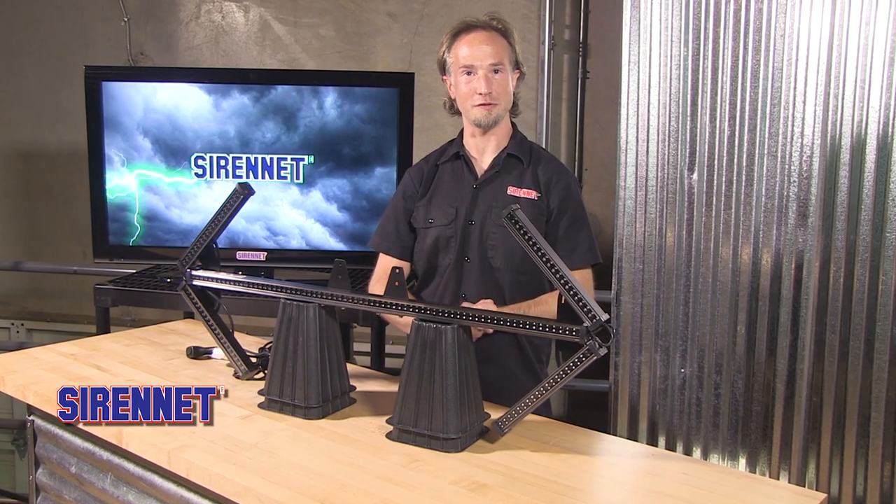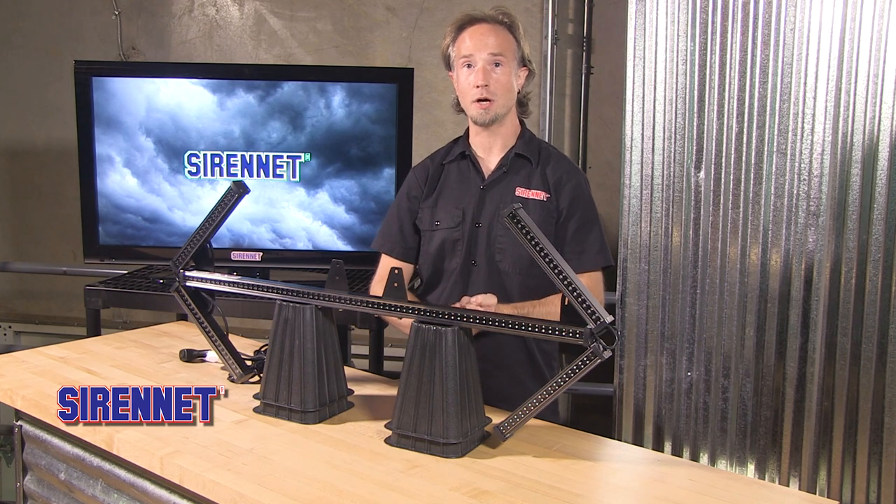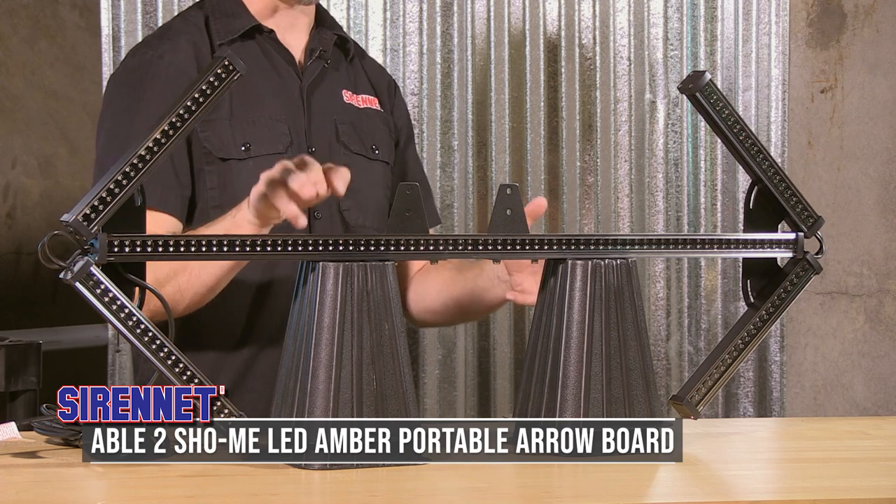Hello everyone, Chris here for SirenNet Television. From Able2ShowMe we have a fantastic product that we're sure you'll love — it's their LED Amber Portable Aero Board.